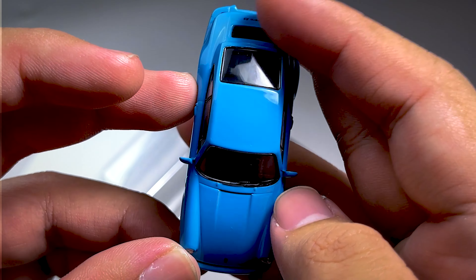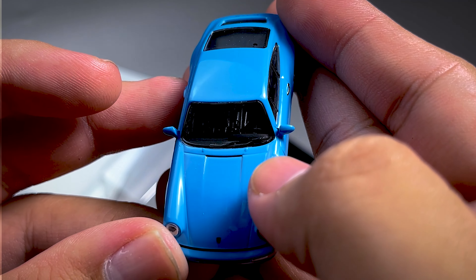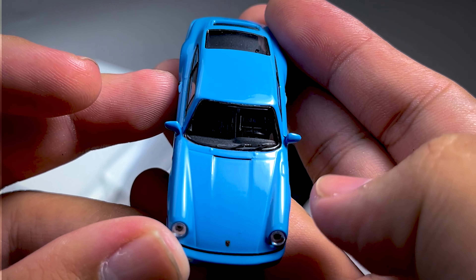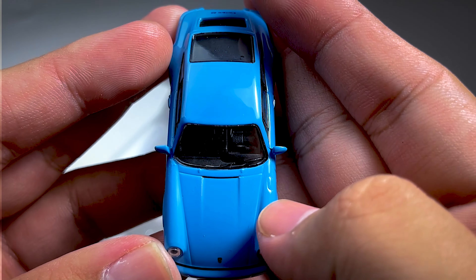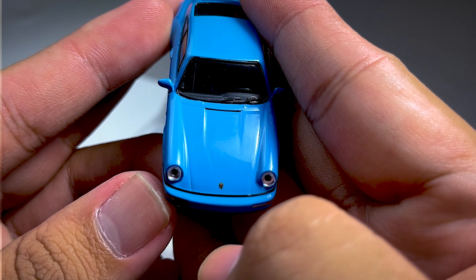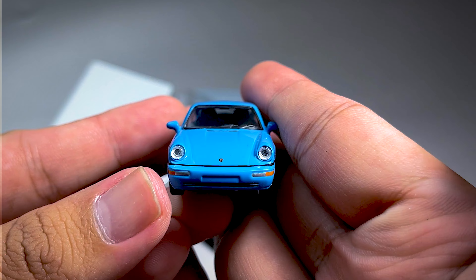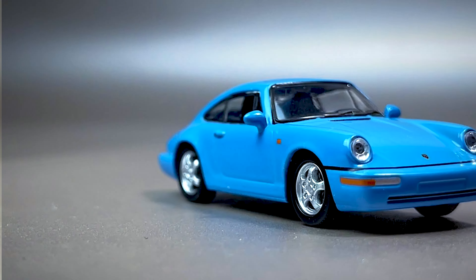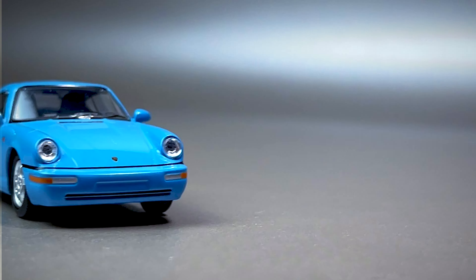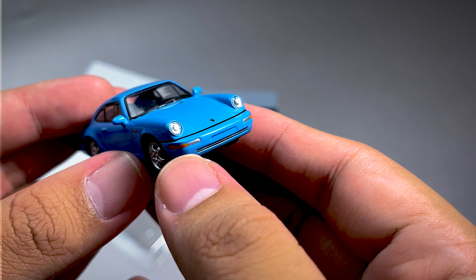Tapi ini cuma dihitam-in doang untuk bagian belakang. Dan ini ada semprotan wiper ya guys ya, yang dua, kiri-kanan. Dan disini untuk pengisian bahan bakarnya. Disini ada logo Porsche-nya juga. Keren. Dan lampu depannya dari Mika ya guys ya, kiri-kanan. Dan disini ada fog lamp-nya dan ada lampu sen. Dan ini untuk plat nomor ya guys ya.